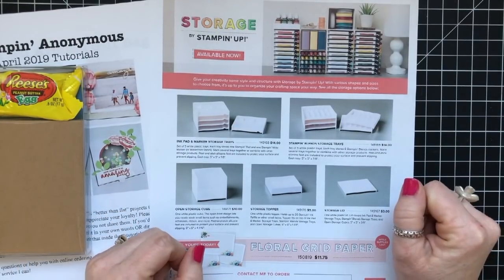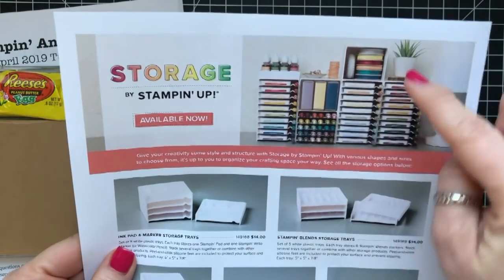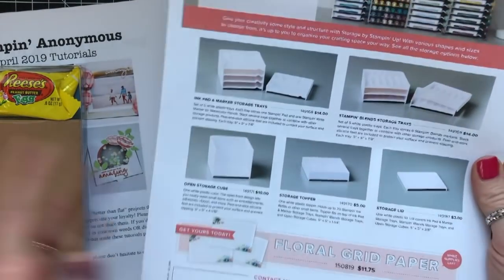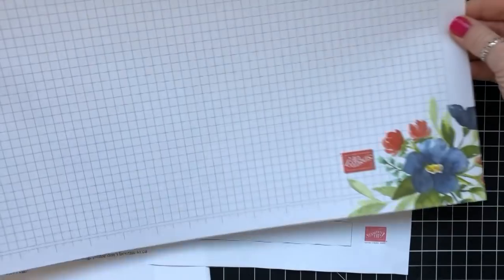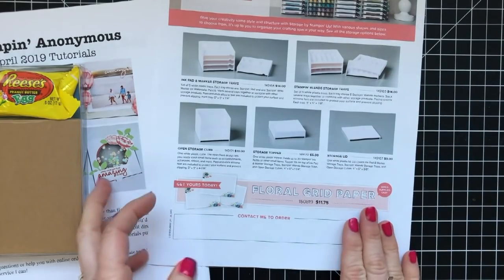The links are below this video in the description, so any of the items you see here — they will hold ink pads, Stampin' Blends, and there's even little cubies that are just open. There's also a really cute cubie at the top that can hold ink refills and other things. You can get this gorgeous floral grid paper, which I think is going to get overlooked. My understanding is that it's while supplies last. Look how beautiful it is — $11.75 for a whole pack, and I think there are 50 sheets or more. The link is in the description below the video to purchase any of these items.